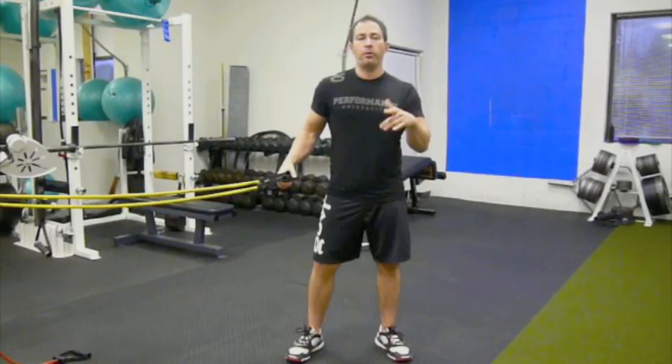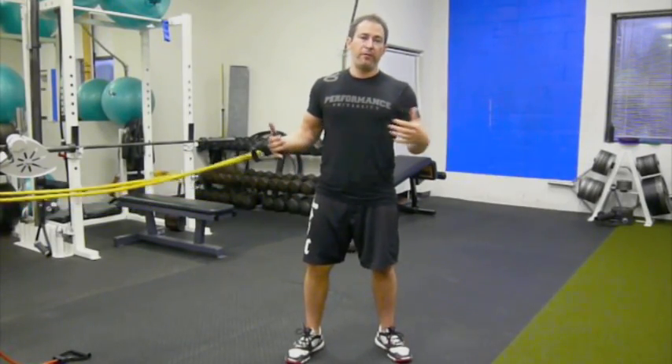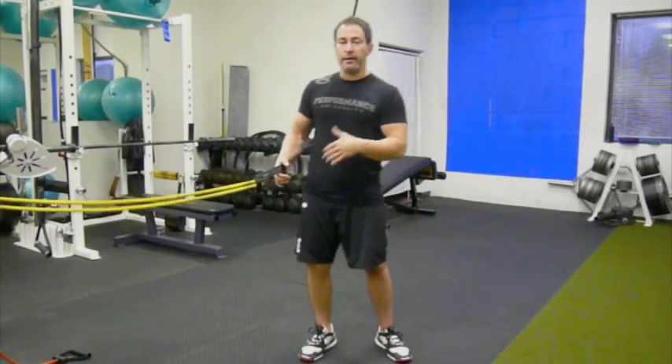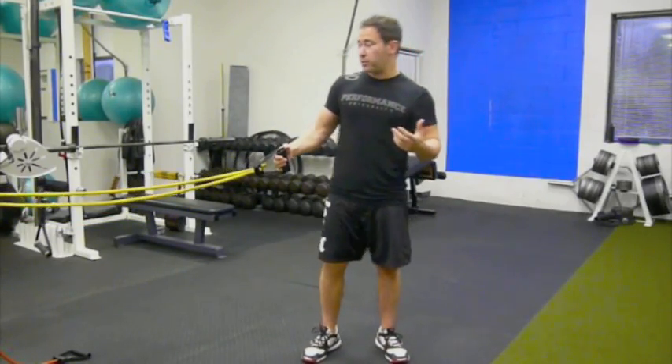Hey, it's Coach Nick Tuminello, and I wanted to show you what we're calling the Pow-Off Press 2.0. I have my very good friend and mentor, Coach JC Santana out of IHP in Boca Raton, Florida, to thank for this variation. I'm not sure what he calls it — I've just called it the Pow-Off Press 2.0.